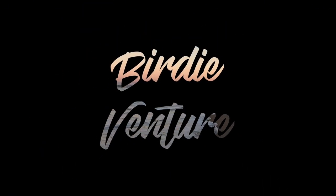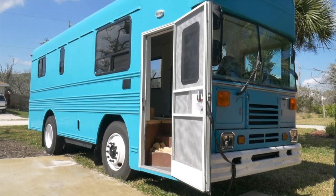Hey everybody, today's video we're gonna be showing you how we built our lovely schoolie couch here. We built this back in March 2019. Today we're building a couch in the schoolie. Pretty simple.